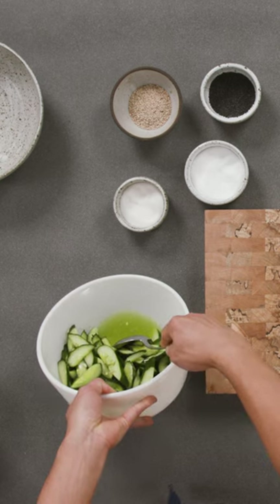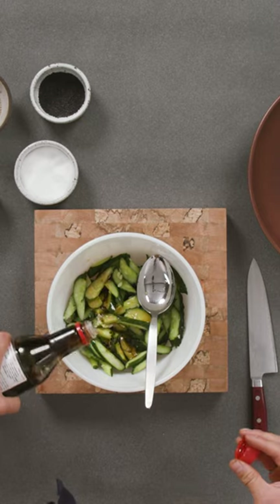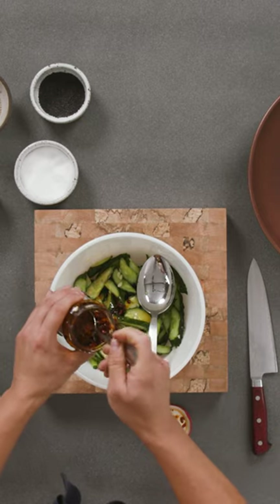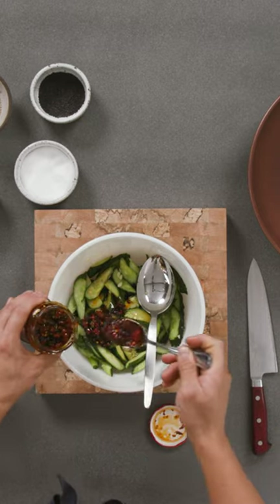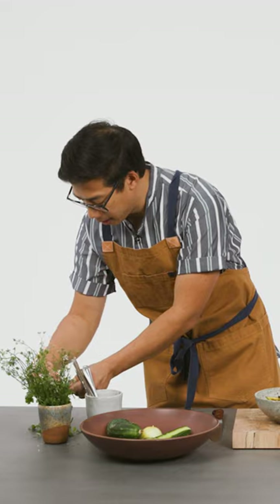Cucumbers have released a lot of their water. Sesame oil, a little soy sauce, and some chili crisp. And if you don't have chili crisp, you should just buy chili crisp. Sesame seeds. I'm going to put some cilantro sprigs that I have.